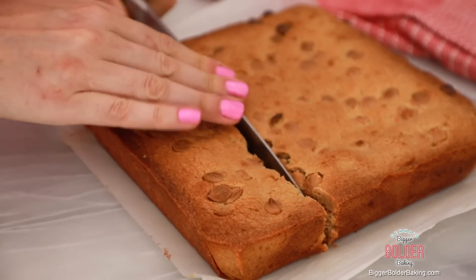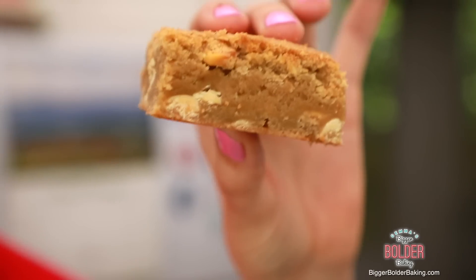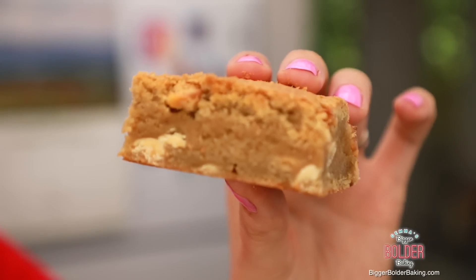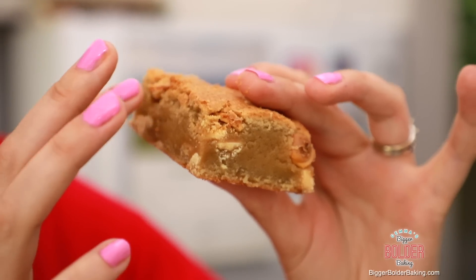Oh my gosh, just as I'm cutting them I can feel how thick they are. This is the reason why I call them the best ever blondies - check that out: serious, gooey, butterscotchy center - the absolute must in a blondie. This is going to be legit. This awesomeness is why I said be careful with your baking - you don't want to overbake it, otherwise you won't get this.